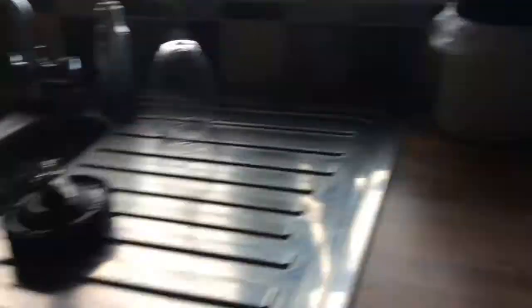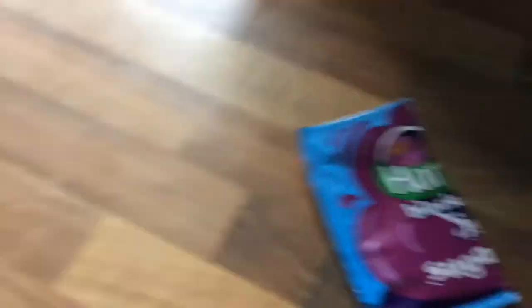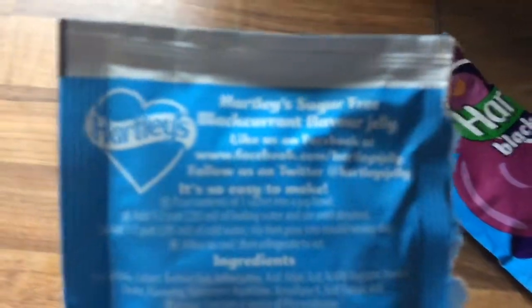And meanwhile, while that's doing that, I just need to find my jello. This one — it just looks like that. And if you don't want to listen to this bit, just look on the back here. It will stay on there.